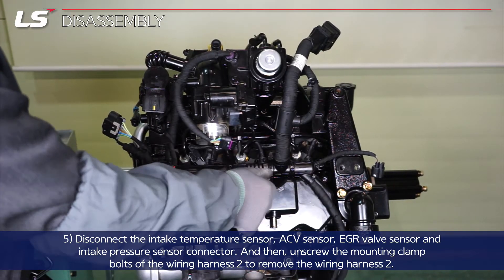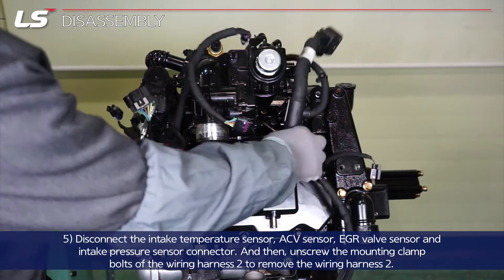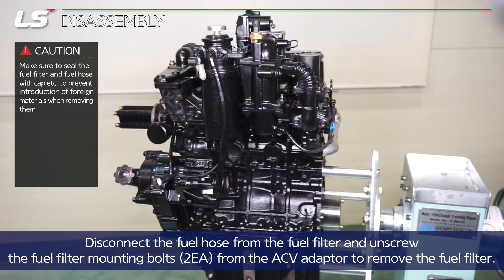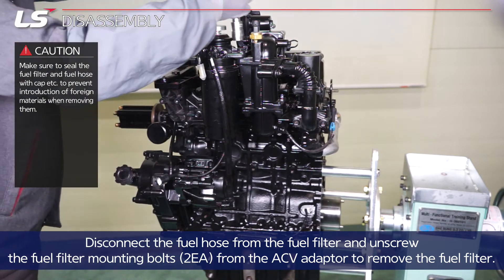Then unscrew the mounting clamp bolts of the wiring harness two to remove the wiring harness two. Disconnect the fuel hose from the fuel filter and unscrew the two fuel filter mounting bolts from the ACV adapter to remove the fuel filter.